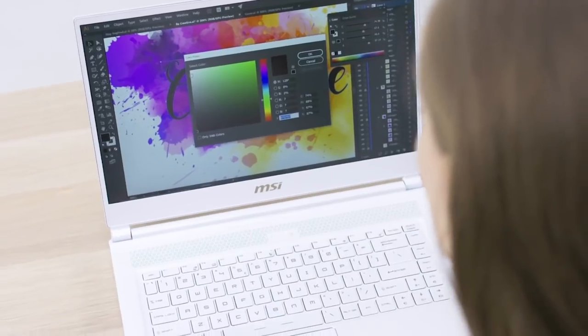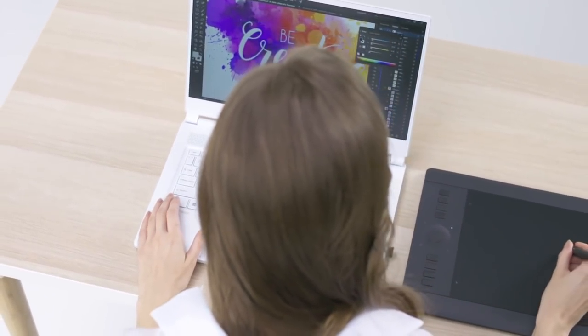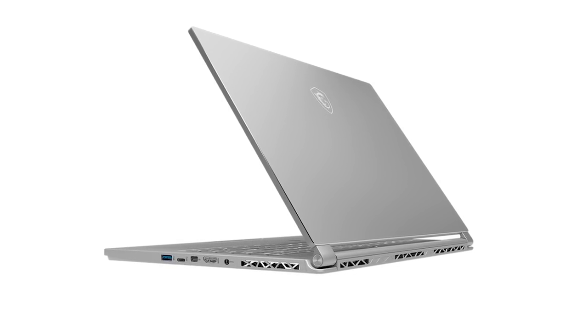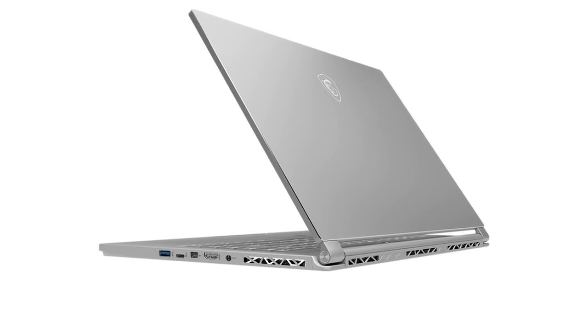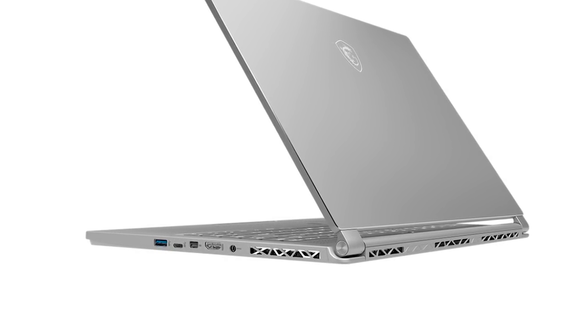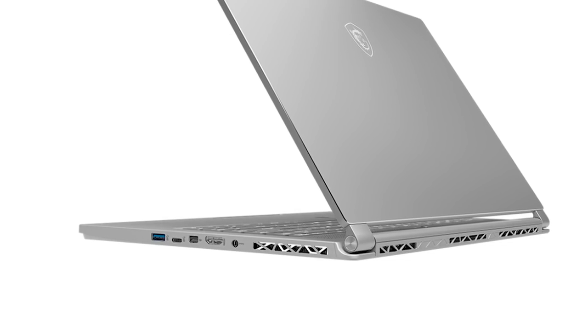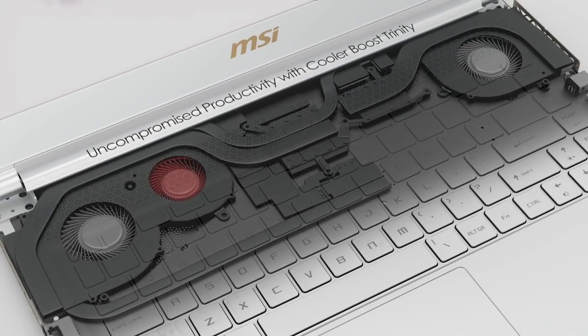I didn't mind the weight at all — it's about four pounds. I didn't dig where they put the power connector though. It's sort of right in the middle of the laptop on the right-hand side, among all the inputs, and it gets in the way of the HDMI output, which is a little weird. It would have been much better plugged into the back.